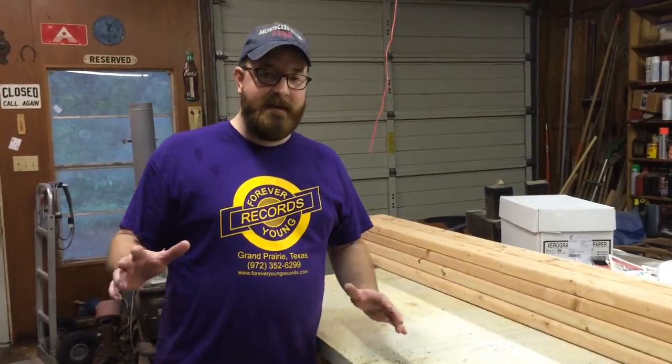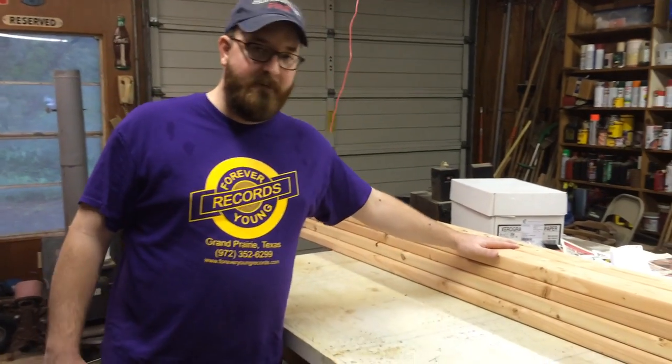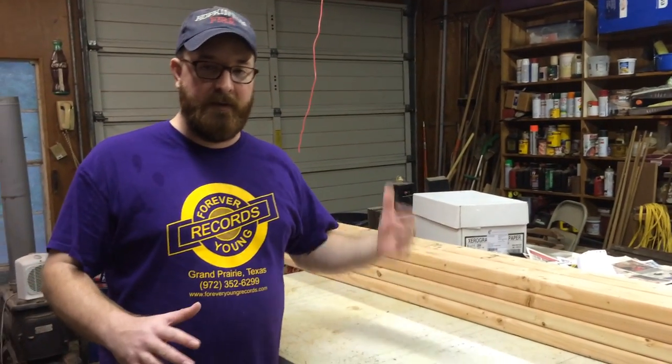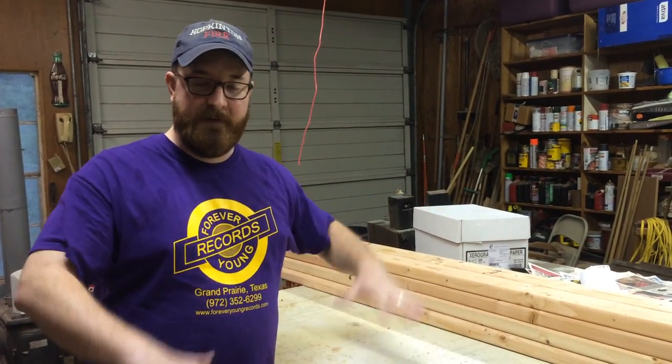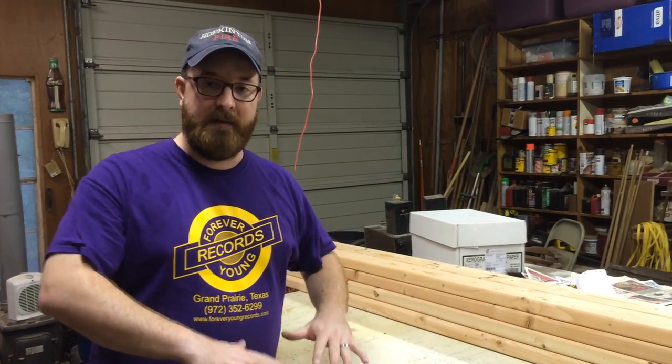We got everything inside my dad's shop and we're going to start with the 2x4s to make the frame. We're leaving the 4x8s in the truck because it's raining outside. Once the frame is done, we're going to put it all together and then put the 4x8s on top and on the bottom shelf.